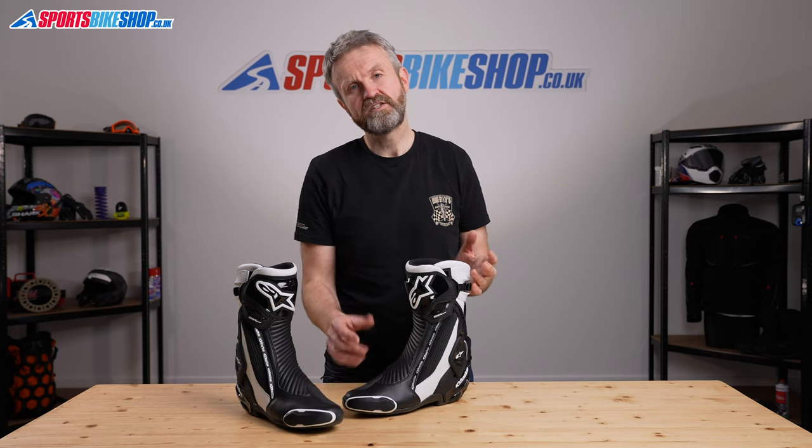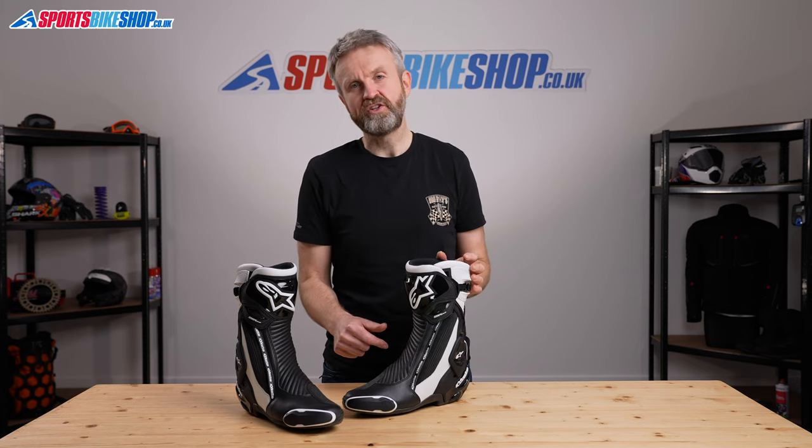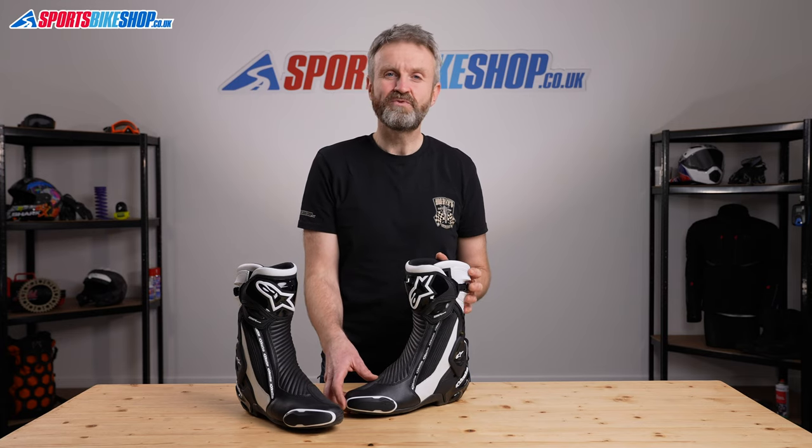I hope that gives you a really good picture of what the SMX Plus V2 boots are all about. If there's anything you feel we've missed, please pop a question in the comments section below and we'll get back to you with an answer as soon as we can. Thanks very much for watching.